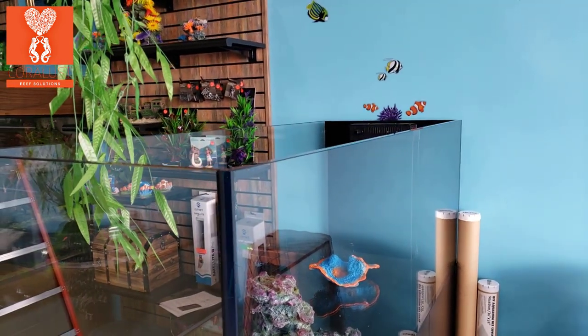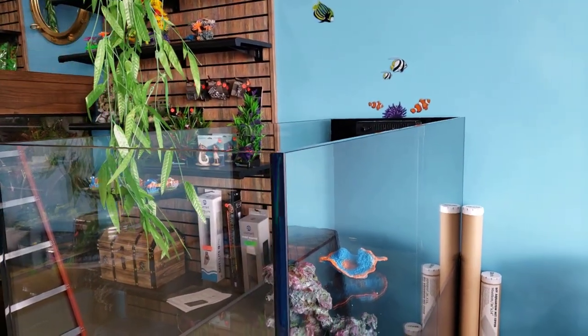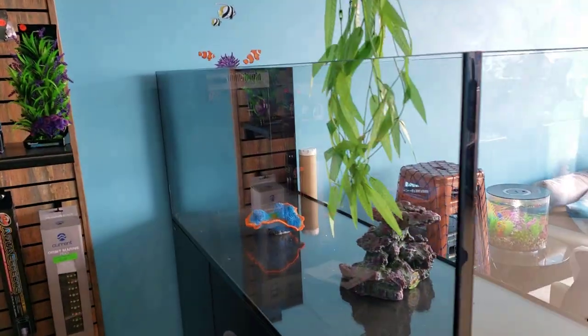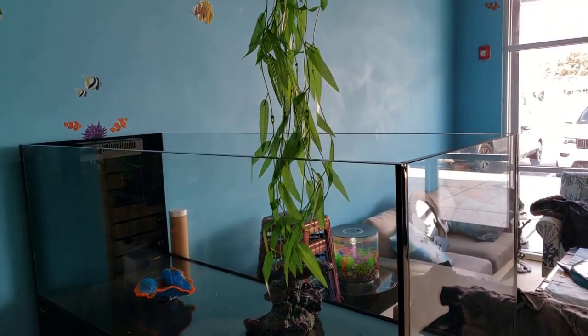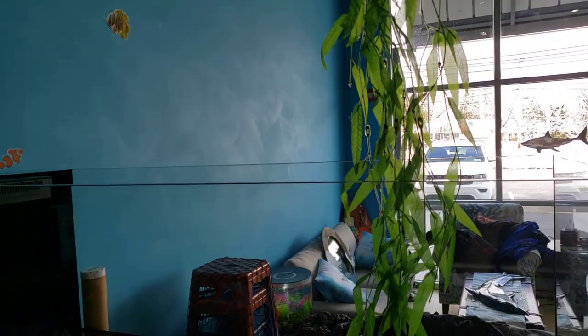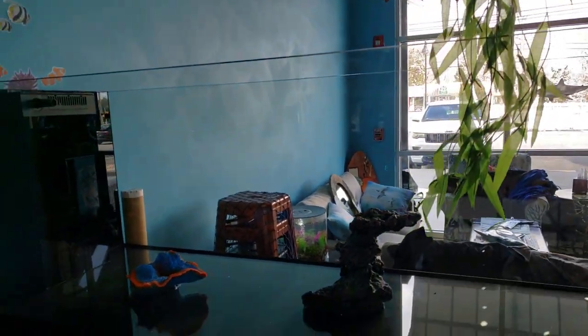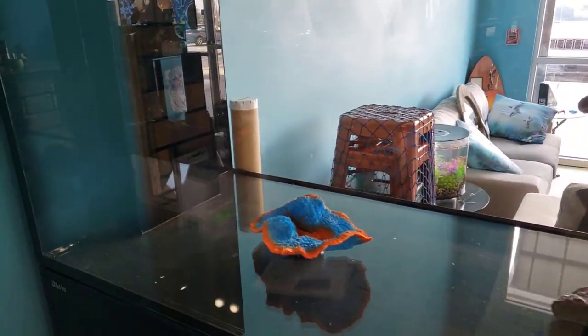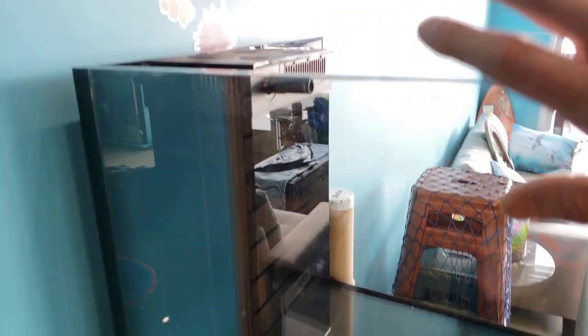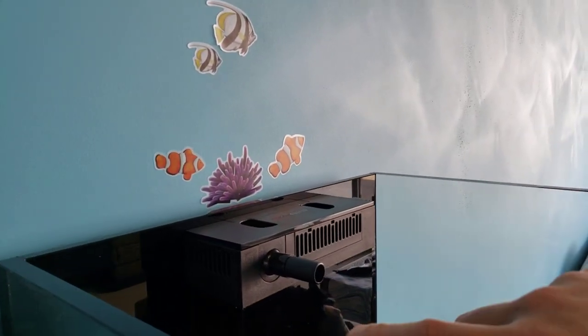We picked out our lights — we are using the EcoTech Marine new Pros, the Gen 4s, over this tank. We're going to be using the light bar to hold them, so we decided to go with the singles, the XR15s. We'll have four of them over top of this tank.